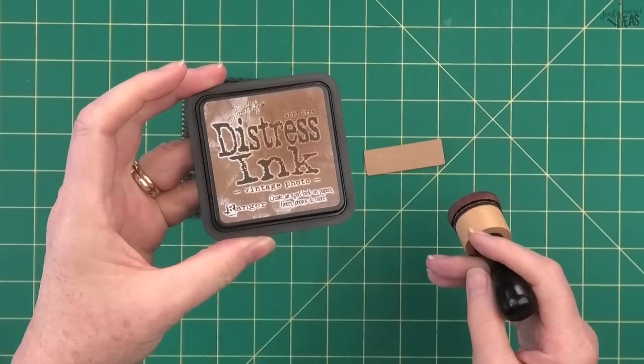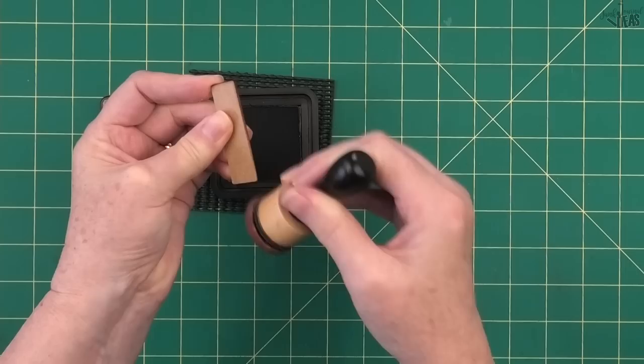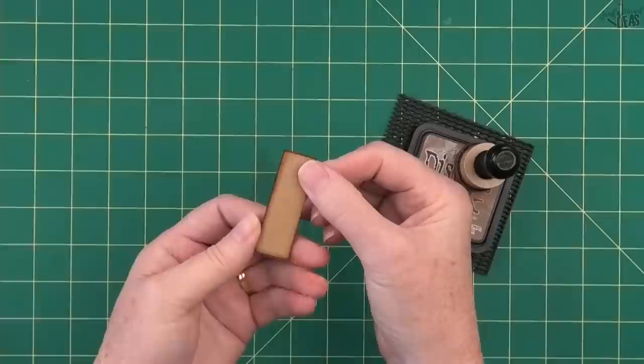I'm using Vintage Photo ink and I do both sides - I come in from one side and stain the edges, then flip it over and do the other side because this is a double-sided charm. When you get to this stage it looks like chipboard that's been cut out by a laser cutter.